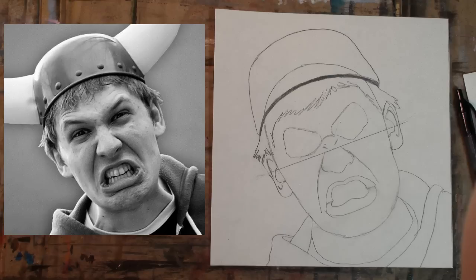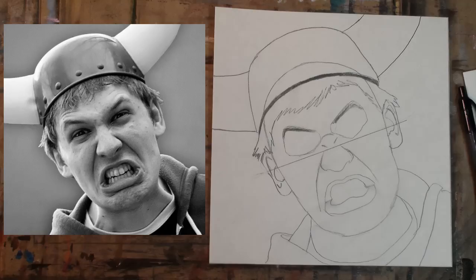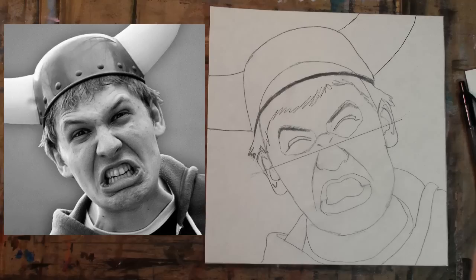Step 14: the ears go from the top of the eyes to the bottom of the nose. Step 15: add horns that would make the dude from Skyrim jealous. Step 16: add the eyebrows. Step 17: add the upper eyelid. Step 18: complete the upper eyelid by making it a banana shape.